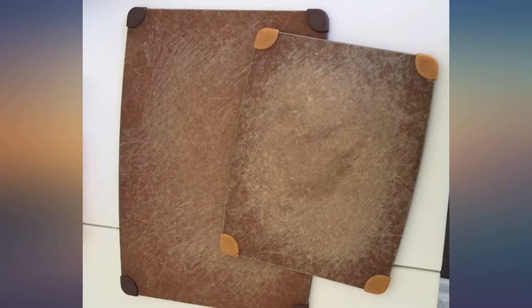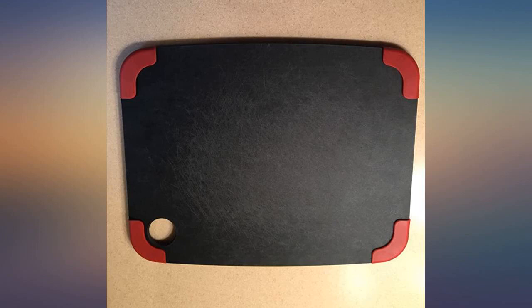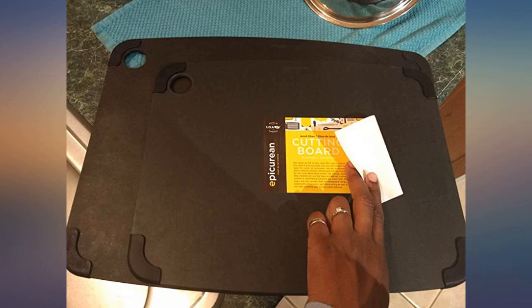Best ever cutting board. Had ours for a year now, still impresses us enough to do a review. Dishwasher safe, Scotch-Brite scrubbed many times, still good to leave propped up against the backsplash.